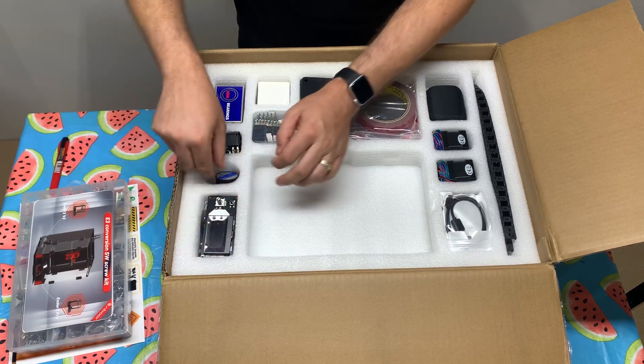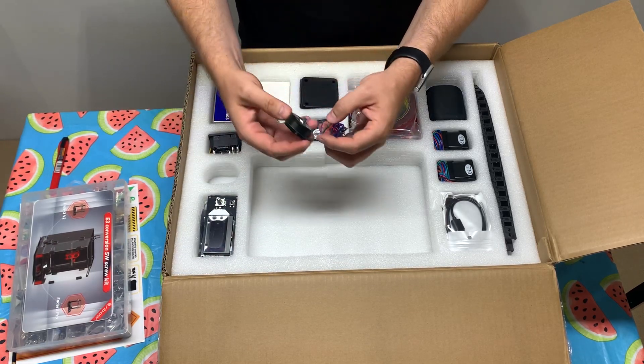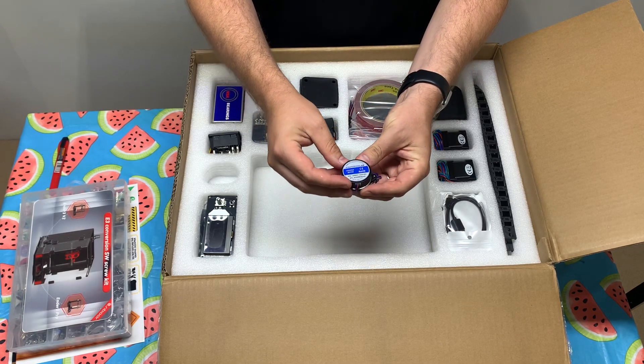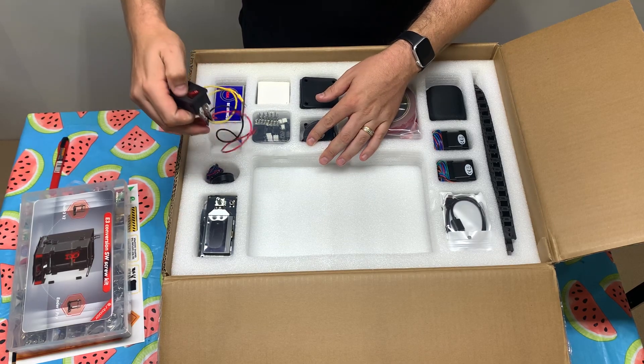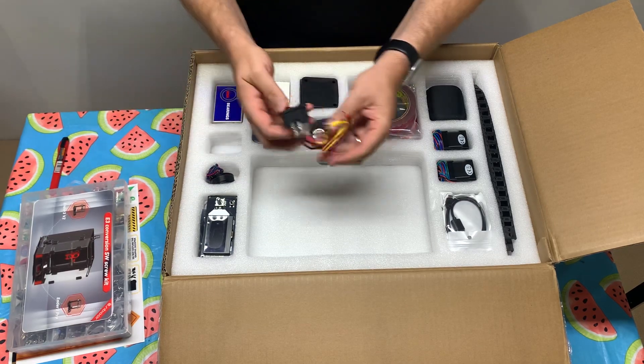I'm going to put all this stuff back in here. And then you have an extruder motor. Pretty good. Power source — not a power plug.